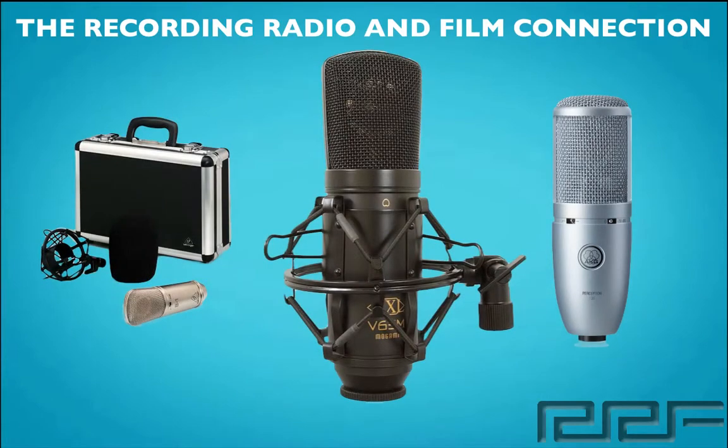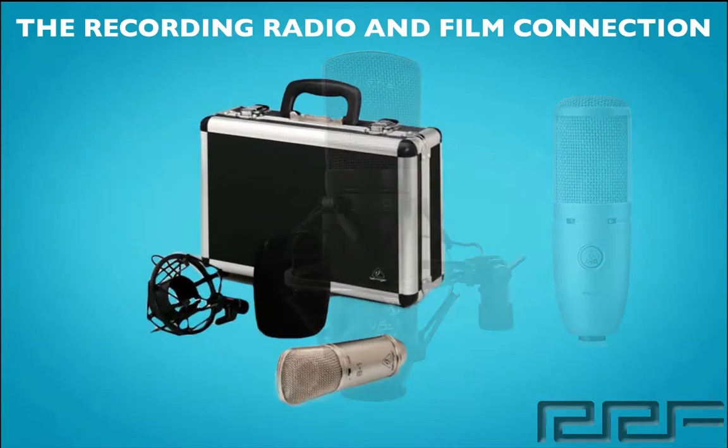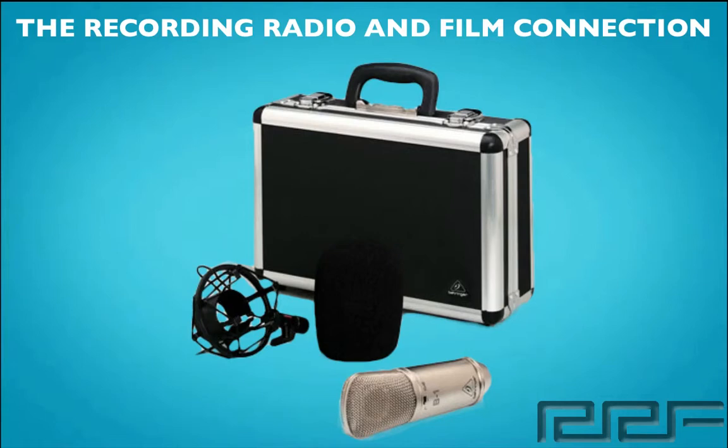Now that we've reviewed all three mics, let's go over my personal pick. My personal pick is the Behringer B1 large diaphragm cardioid condenser mic, for three major reasons. First, it's on par with its competitor's price point. Secondly, it includes so much more with the case and shock mount, and also has a quality gold plated XLR connector. And the final reason is that it has a great frequency range.